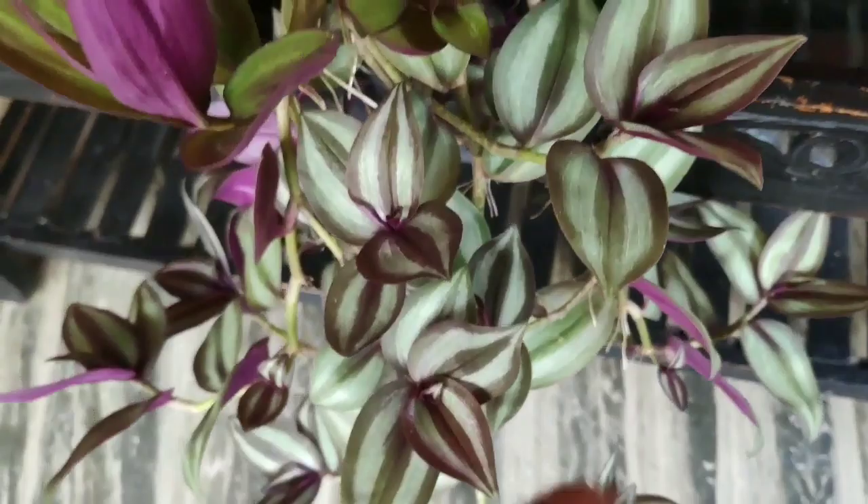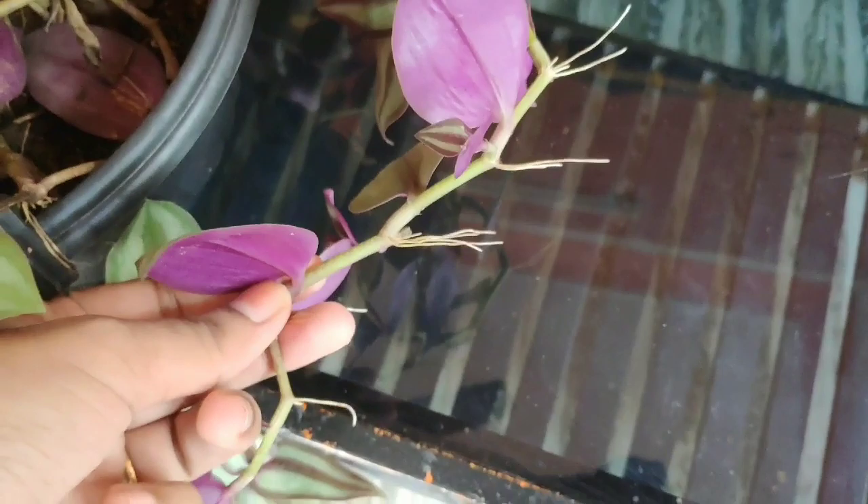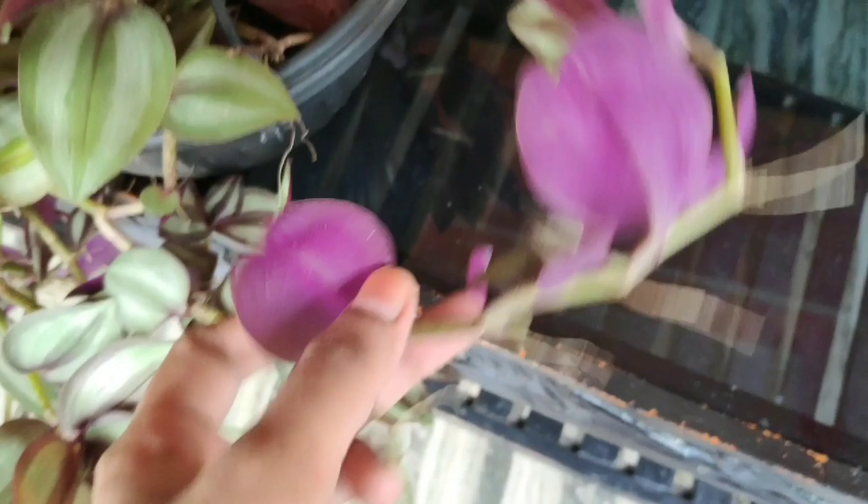We have just a little bit of roots here. It is easy to fill. We have to fill it in.